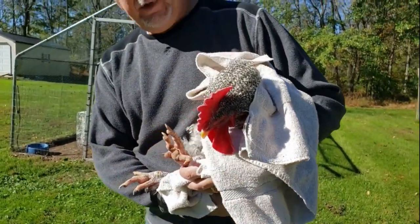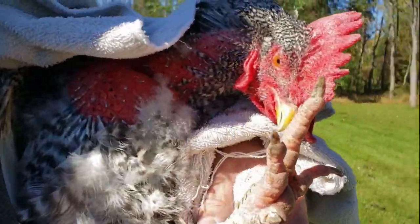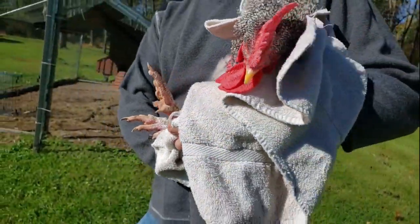There we go. Here's Barney. He doesn't look so happy - he wants to be let go and go see his girls. So we're going to put him back. He's going to be happy in a minute.